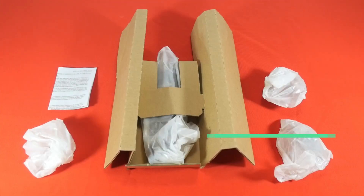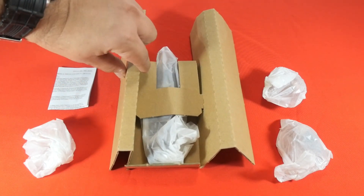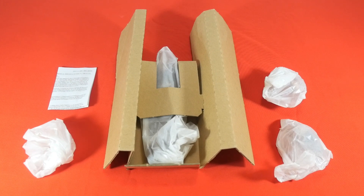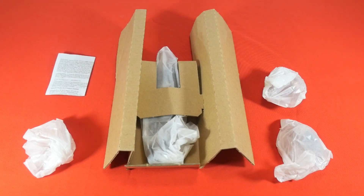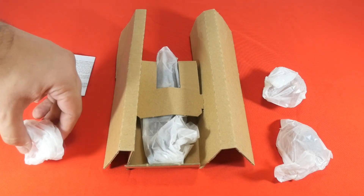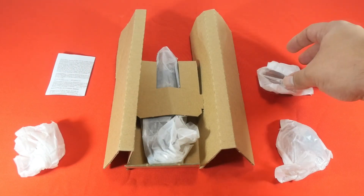Here we have the inner packaging displayed on the table. Obviously there's no blister pack because it's a plastic-free packaging from Hasbro. We have a very simple piece of cardboard — not sophisticated enough to hold the accessories when removing the inner packaging from the outer box. However, the figure itself is at the center of the cardboard and did not fall off. To the left we have a piece of paper with instructions and below a tissue paper with some accessories, and to the right yet more tissue papers with accessories.